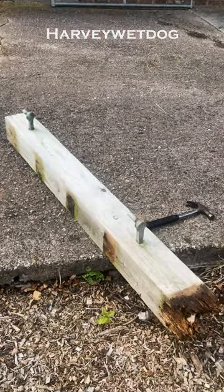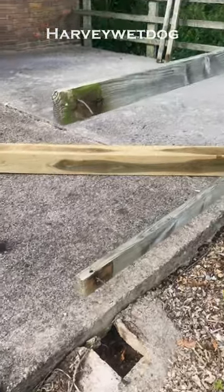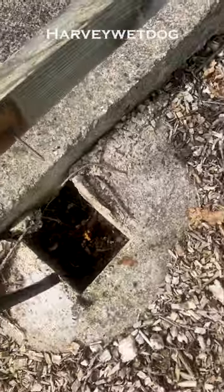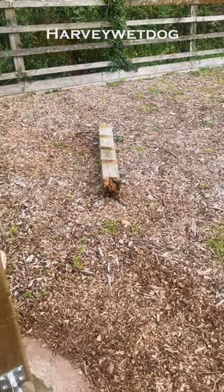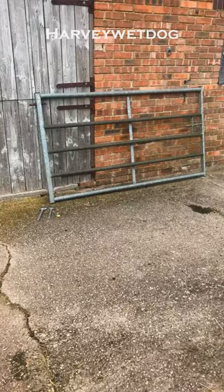This is this afternoon's project: this gate post, that gate, just to stand there. And as you can see, it is well rocked. Well there it is. There's the dead post, there's all the rubbish, rails to go back on, and let's hope it fits.